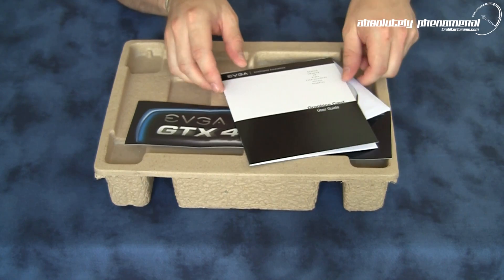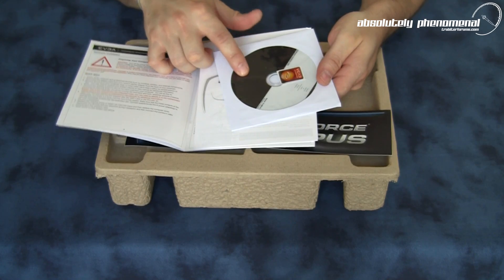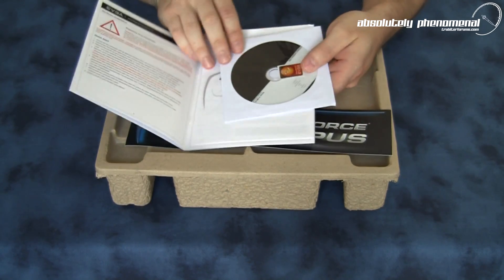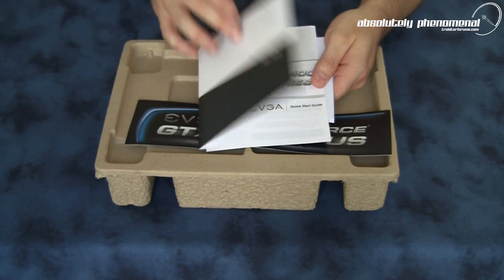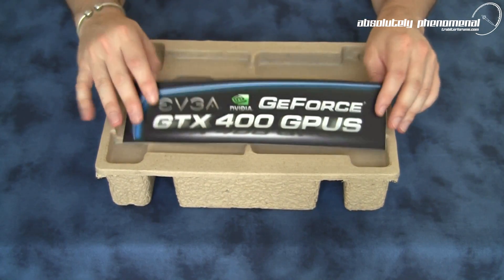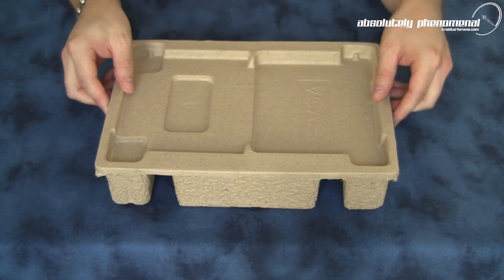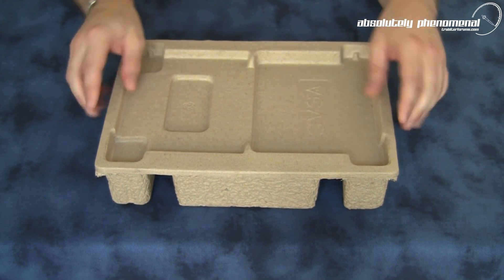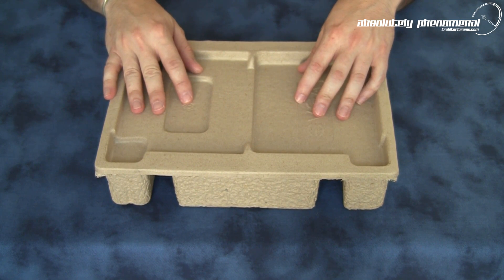With the GTX 460 you'll receive a user's guide, an installation CD or DVD with case decal, as well as a quick start guide. A GTX 400 bumper sticker and the main packaging. This packaging is recycled cardboard, and it does look like EVGA is starting to go sustainable — EVGA or NVIDIA going green.